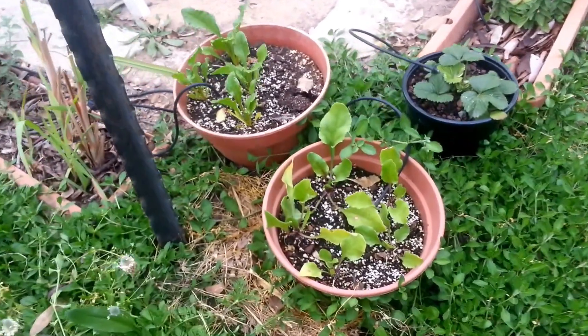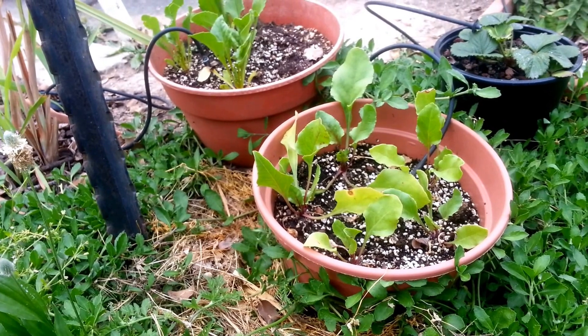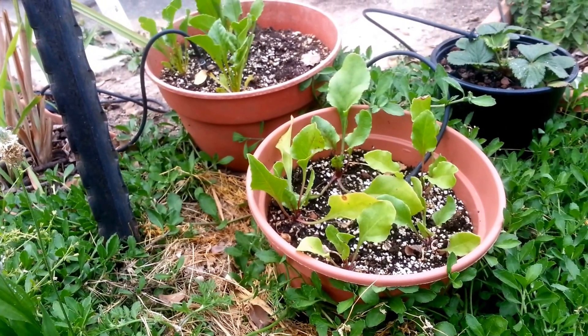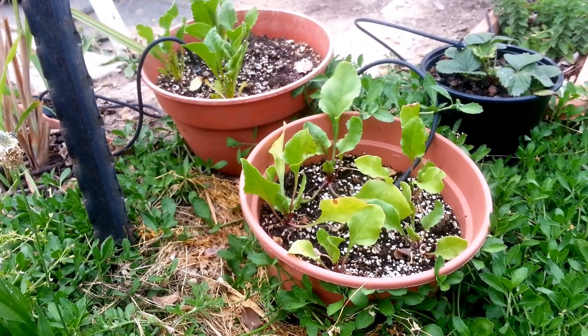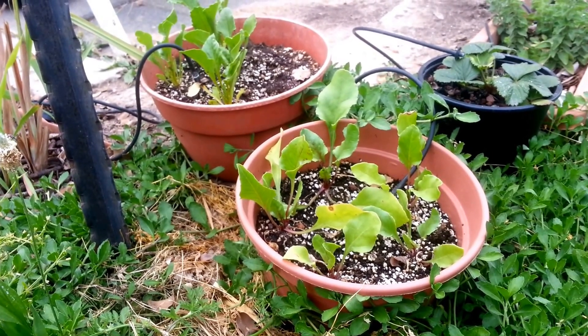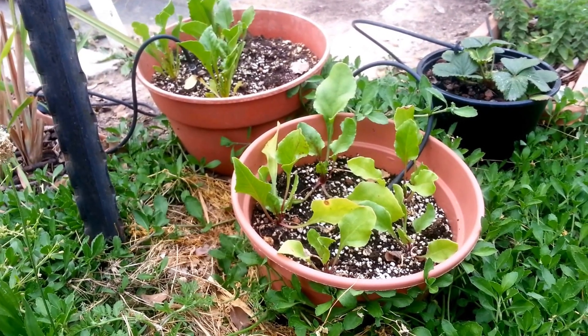Welcome back to the garden. Today I wanted to talk about growing in the ground versus growing in containers. I have a few crops and varieties that I decided to grow both in the ground and in containers — a question of space available and also a small experiment.